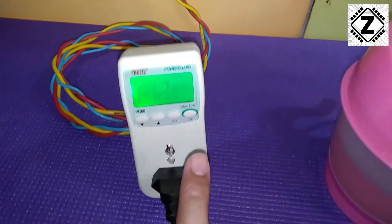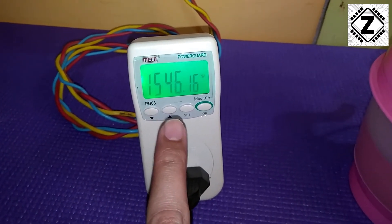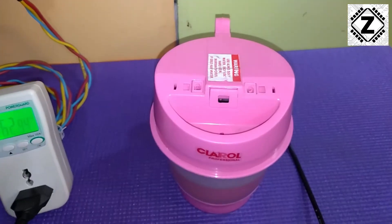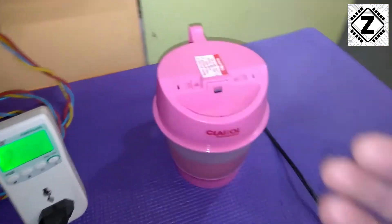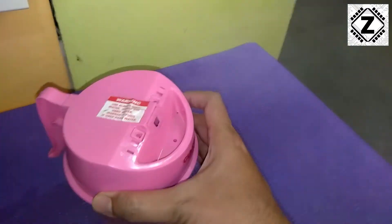The meter has started working and wow, that is 1.5 kilowatts of energy — 1546 watts. The device has started working and pretty soon we should be seeing a good amount of steam coming from this device.